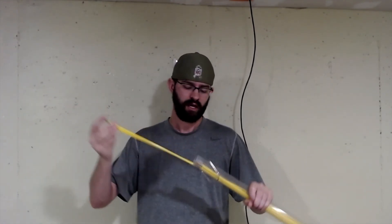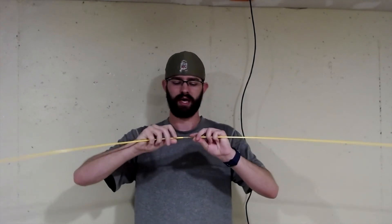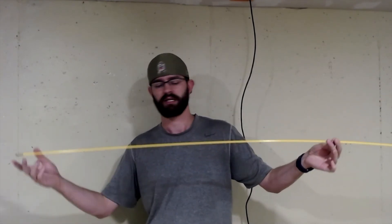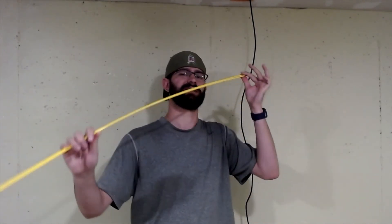Some other good tools to have around are fiberglass wire running sticks. These are fantastic because you can screw them together to make a longer stick, and they come in three foot, four foot, and five foot increments. I like the shorter ones because in houses or tight spaces they're easier to maneuver, though the longer ones can be a little more flexible. It's really personal preference — I've used both and they all work well.